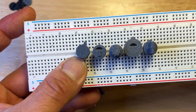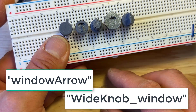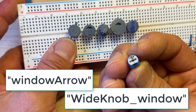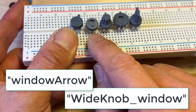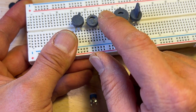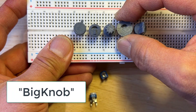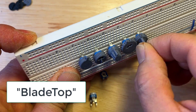This one here has a window — see, this one does too — so you can actually see the number on the potentiometer. If you want to be able to see what value potentiometer you have, the window would allow that. This is my big knob, this is my wide knob with a window. And this is the blade top — this one's my favorite actually, it's the easiest one to turn.